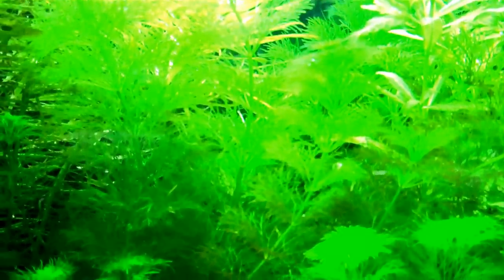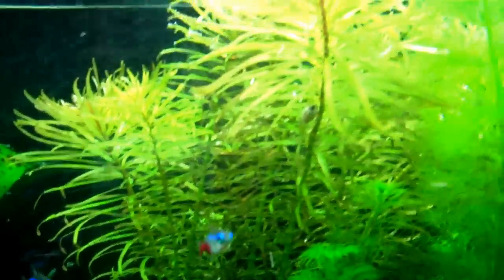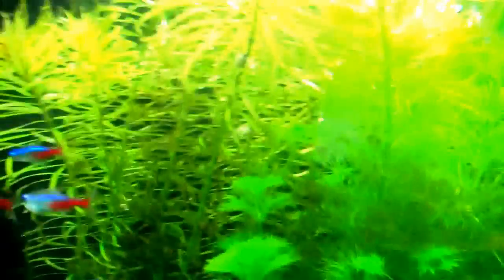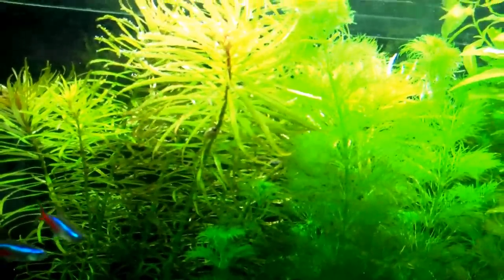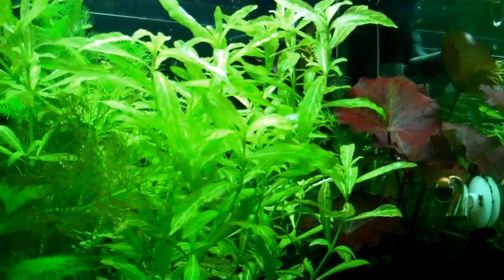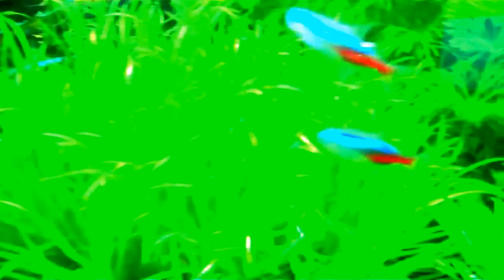Limnophila aquatica had no problem under the one light. Ludwigia Cuba required more light — I unsuccessfully had about two or three batches that just melted away and died; wasn't quite enough light. Sunset Hygro might have made it but I don't think it would have been as lush and beautiful as this. Blyxa probably would have survived but not been as full. The Danoi — I doubt it would have been able to grow.